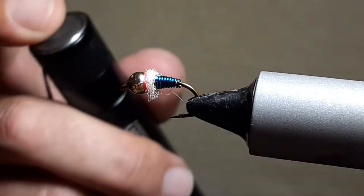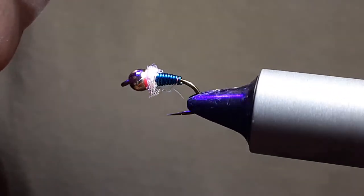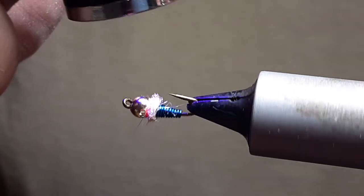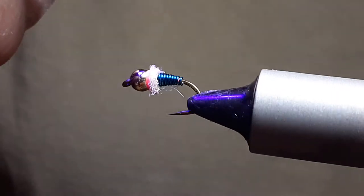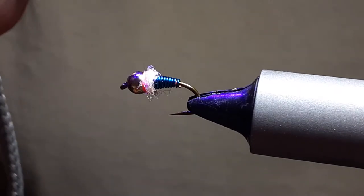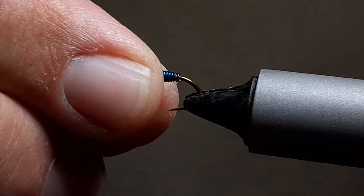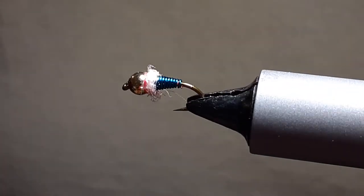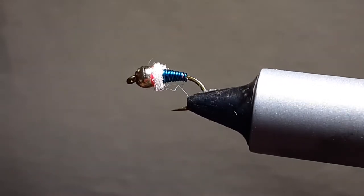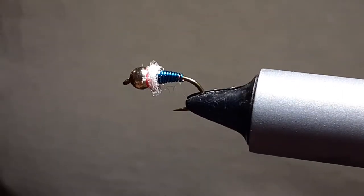Then get the UV clear. If you want, you can use Hansen's Hardest Nails, but I just like to use the UV because it burns in real quick. The hot spot just shines. And there you go — a nice fly. Easy peasy. Short, chunky, full of awesomeness. Works really, really good.